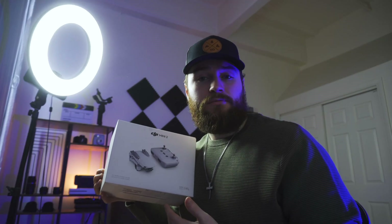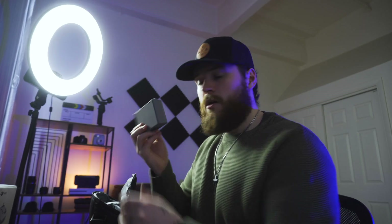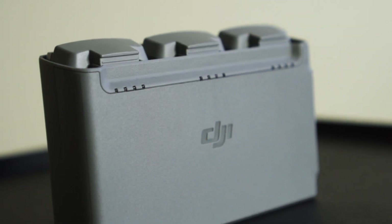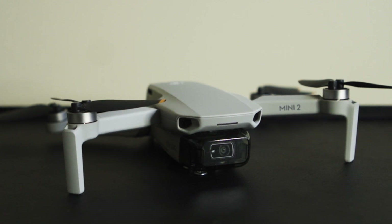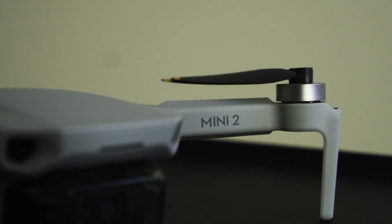I was gifted the Fly More Combo. So real quick, I'm just going to run you through what comes in it. It came with this cool carrying bag. With the Fly More Combo, you get a battery charging hub that can charge up to three batteries at once. You also get three batteries. It also comes with thermal control. You obviously get the drone. It's very small — less than 250 grams, 249 grams to be exact.